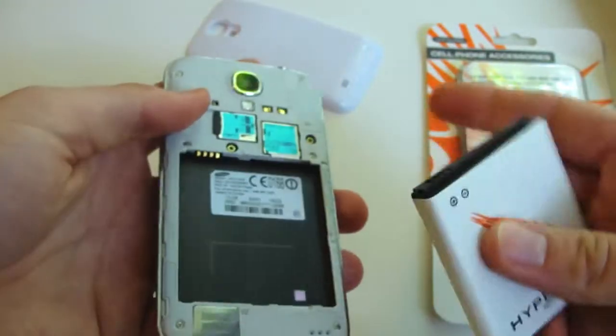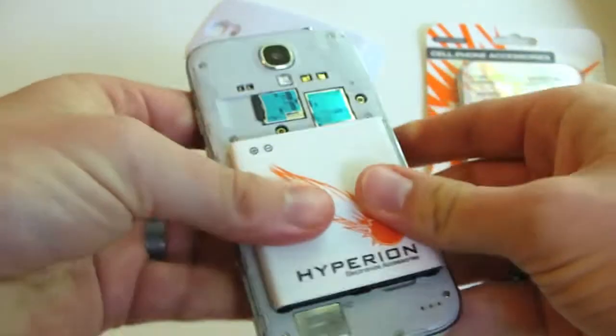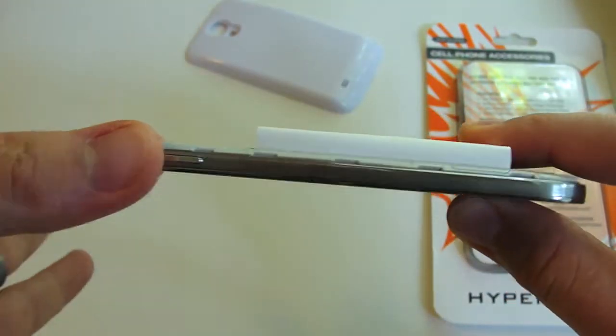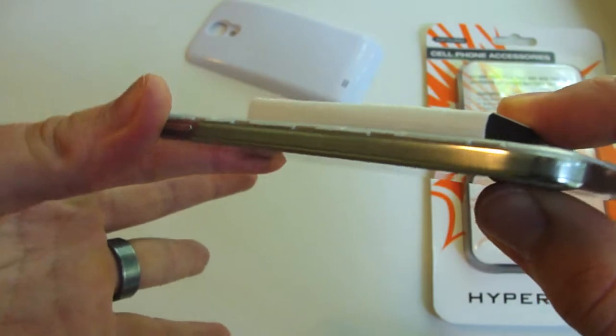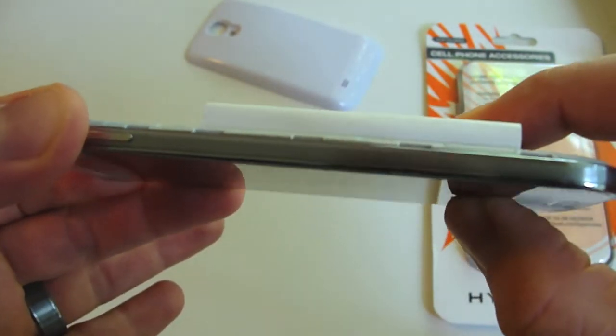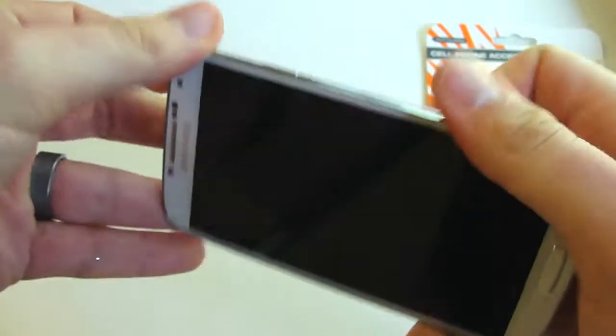Installation is really simple. Just find that connector port, put it on in, and as you can see it definitely is thicker — almost double the size of the phone, honestly. Once you're ready, it's pretty simple to put the back plate on. Just follow around the edges, and you can hear the clicks, and you've got a nice installation.